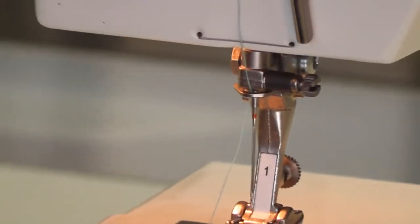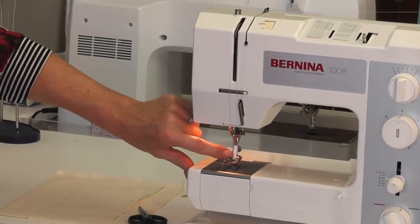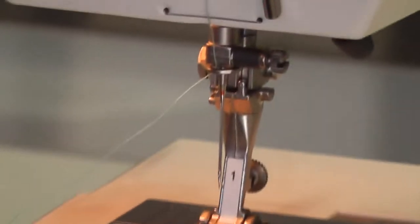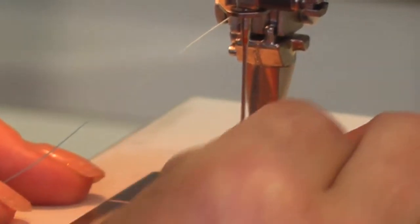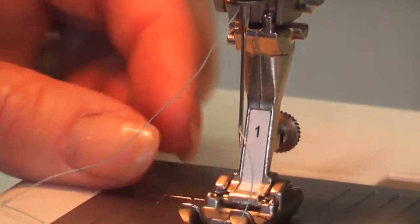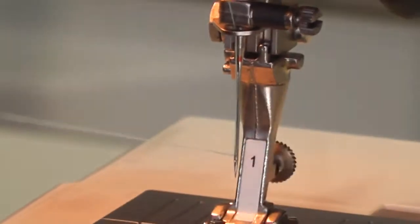Bernina have been very clever and put a white marking on the front of the foot. When we put our foot down and cut our thread on an angle, we can easily see where to thread it because it reflects on the white bar. Thread from front to back, then take your thread out to the side.